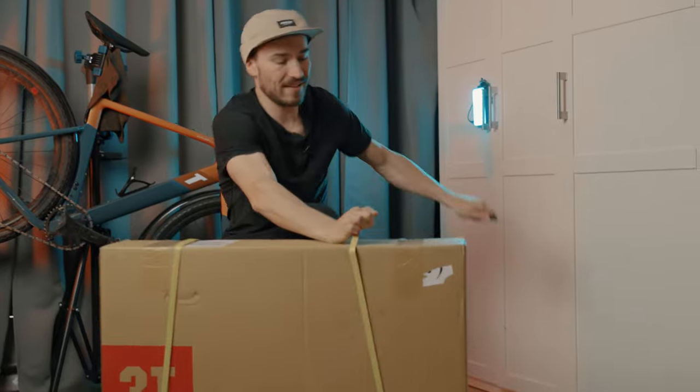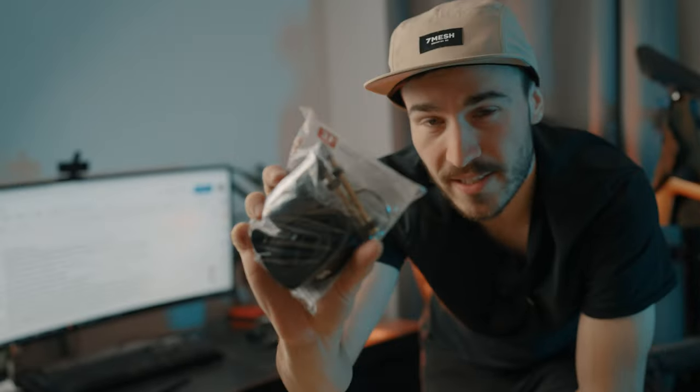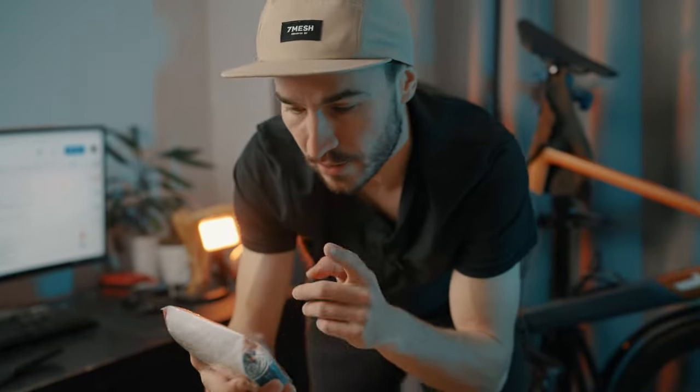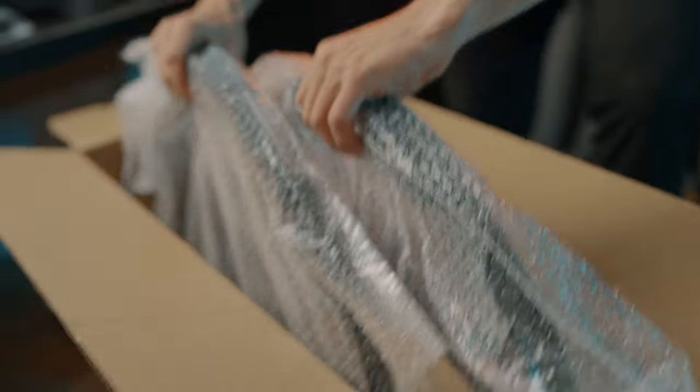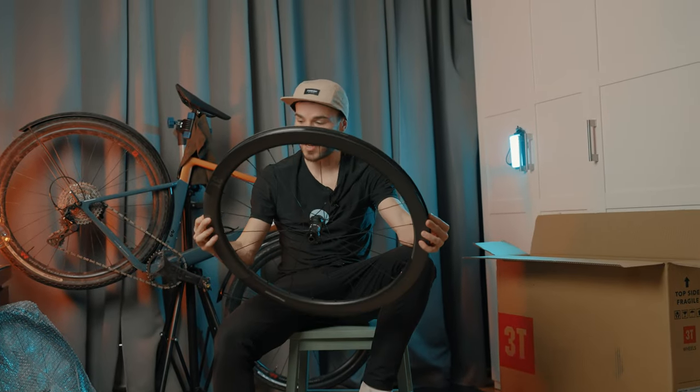Especially putting them on the bike — there's always this nice feeling of unboxing cycling wheels. Right away we are greeted with all the accessories that you need: there's tubeless tape, there's the valves. This finish is absolutely unreal.